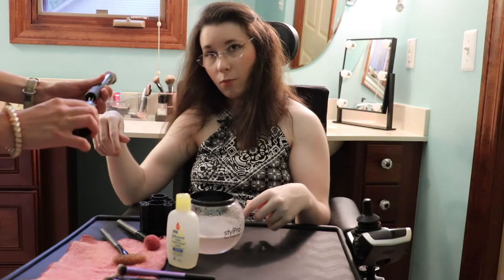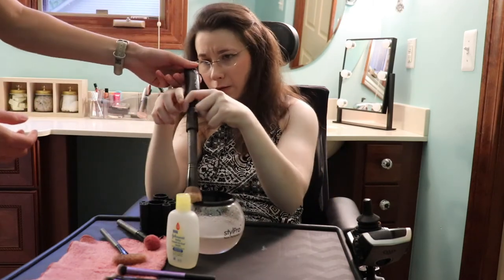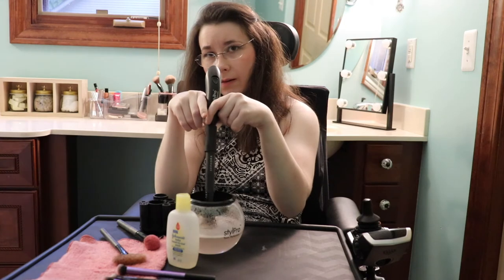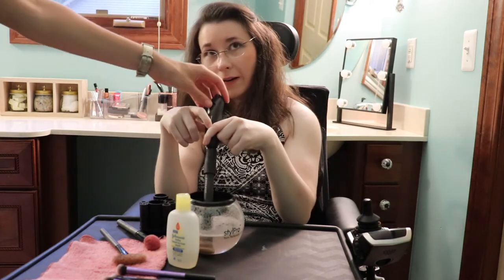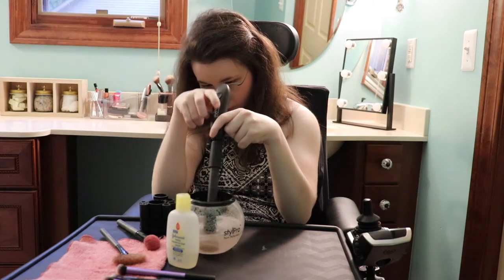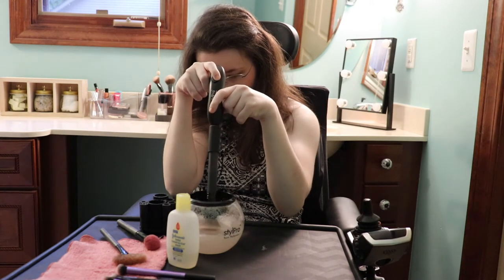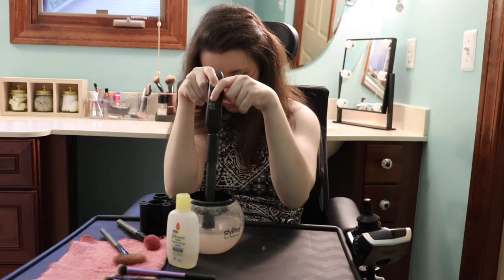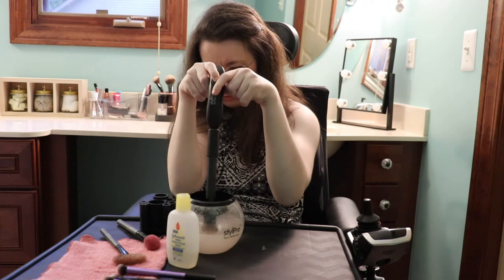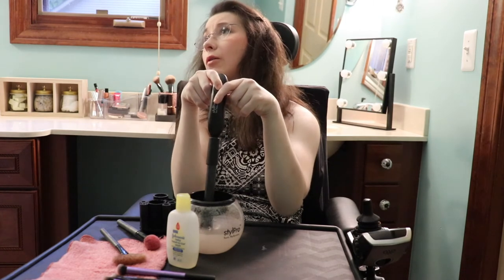I am now cleaning my foundation brush, which is one of the heavier brushes. We figured out that the foundation brush is very clean, but there was one little section of it that was still a little dirty. We are currently using my beauty blender more frequently than my foundation brush, so there's not really anything on my foundation brush.